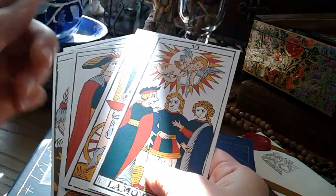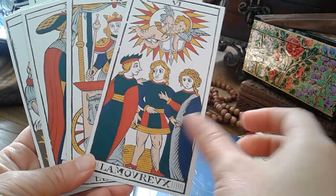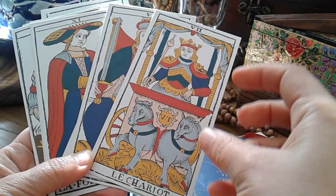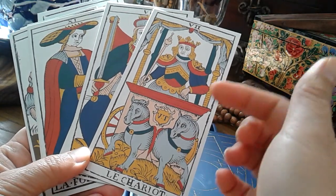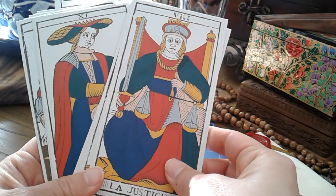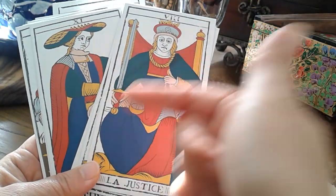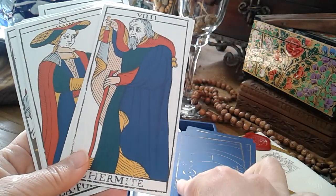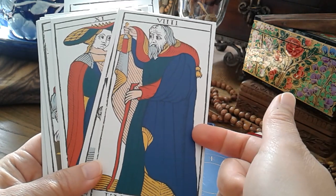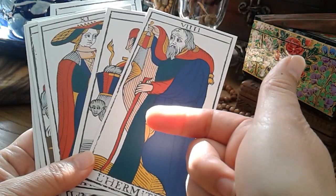In a video I will link here and at the end, I've compared this with Yves Renault's version of the Conver reproduction and placed it within its historical context. This is one of the oldest Type II Marseille decks. Before historians discovered that Type I and Type II actually occur concurrently, they initially thought Type II evolved from Type I. The Conver was based on one of the oldest Type II decks, by Soissons.